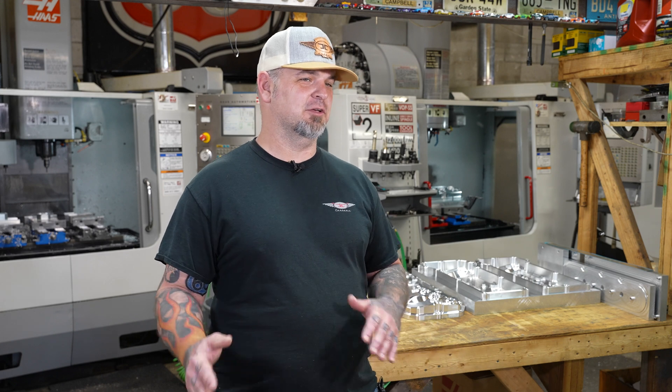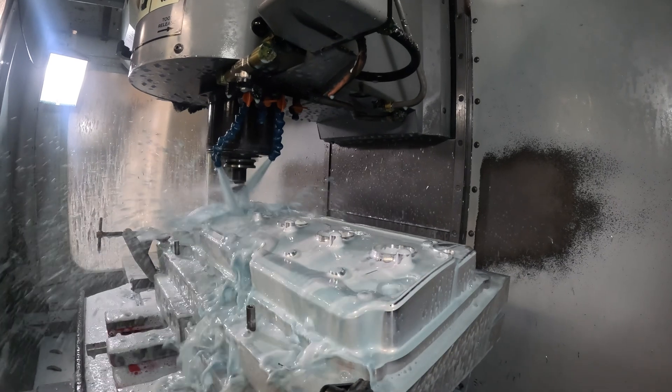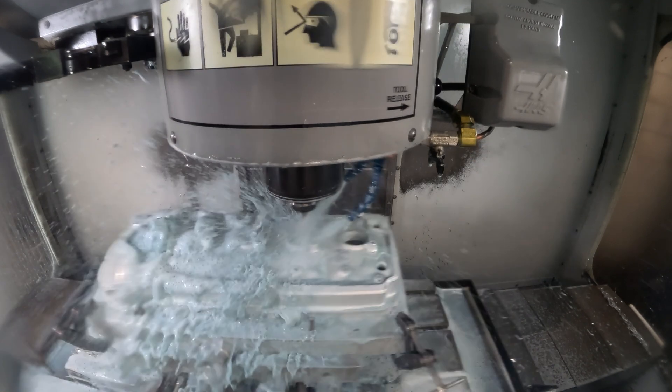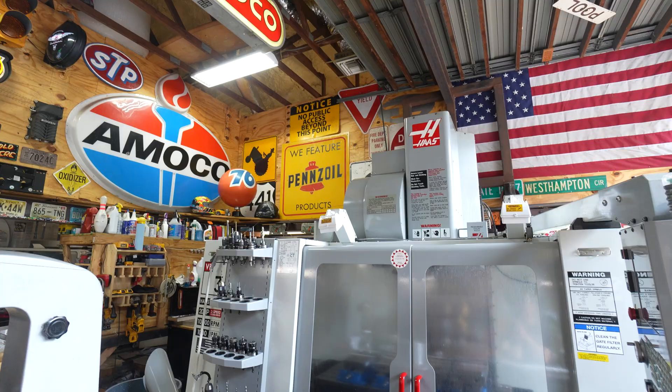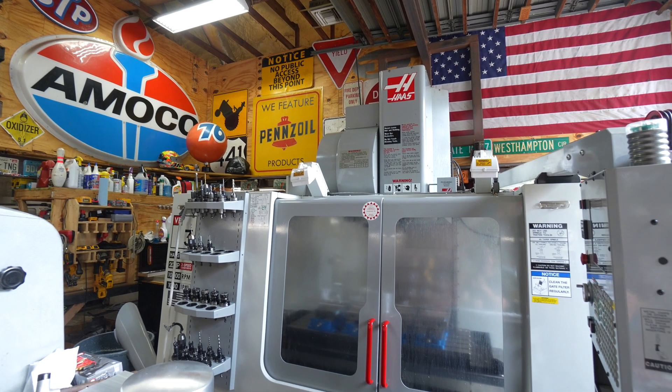I've surprised myself — it really has been awesome. I've had this dream, but just looking back on the journey, I've done things that I didn't think I could do. The community around the smaller guy manufacturing and the Haas machine is outstanding — it's always a positive experience, everybody's got something positive to say. I'm very proud to be a part of that. It really is crazy what Haas has done on a community and global scale.